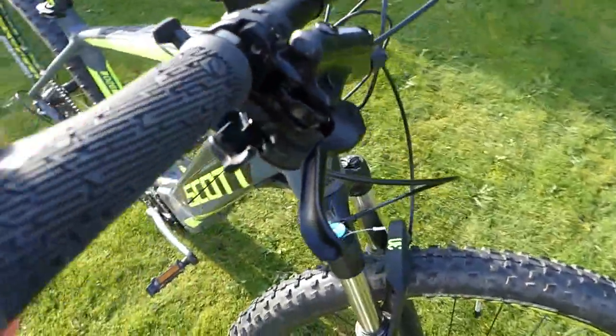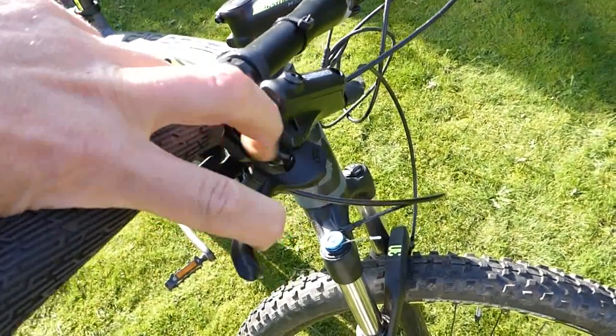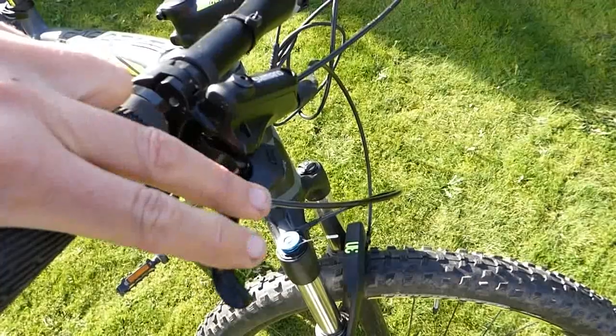These are really nice little levers — short levers giving you one or two finger control so you can keep most of your hand on the handlebar and just feather and control the brakes as and when you need them.